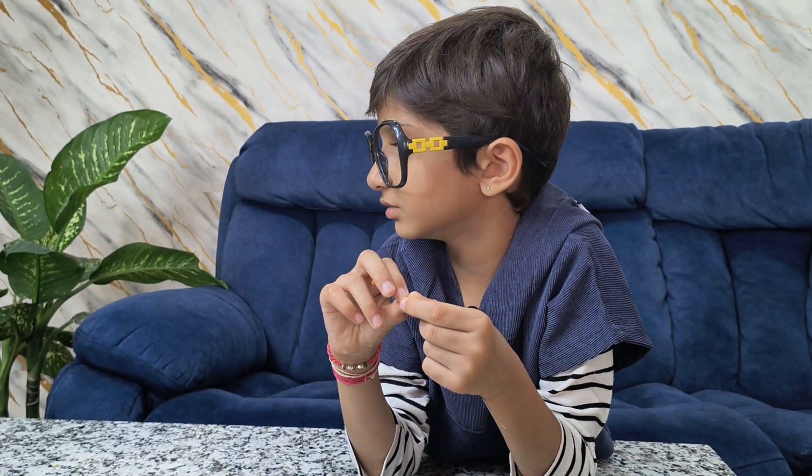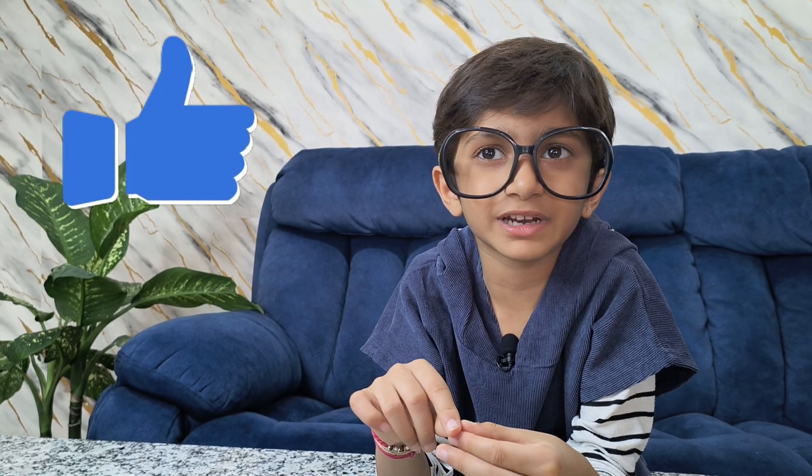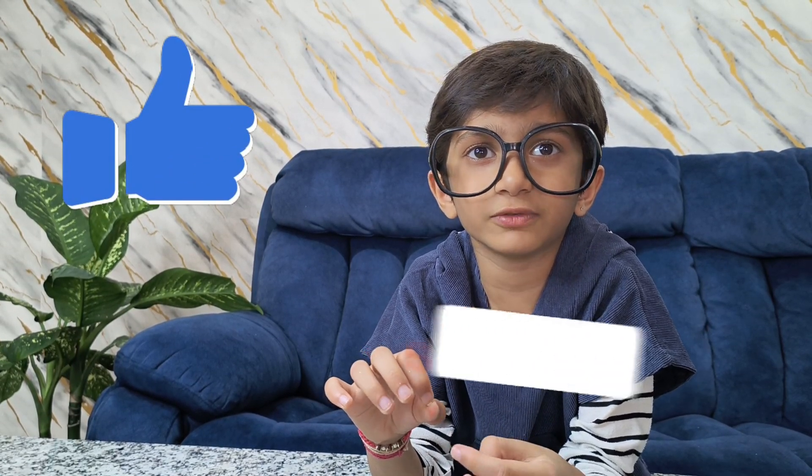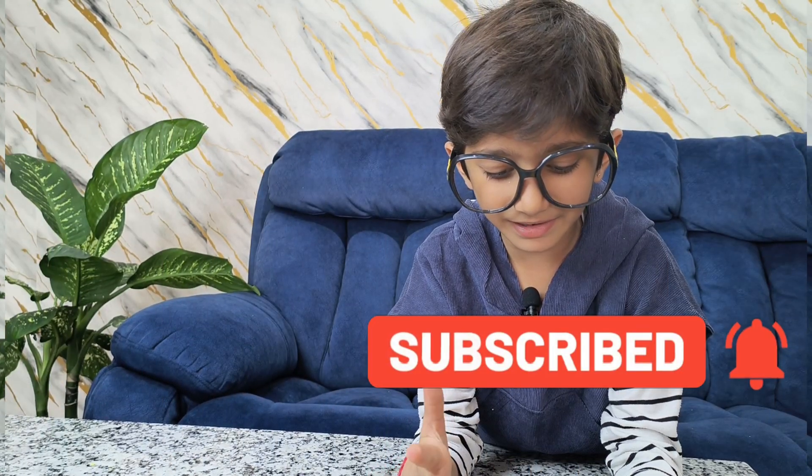It was so much fun to make a tornado, guys, and this is the ending of our video. Give it a thumbs up and don't forget to hit the subscribe button, and also don't forget to hit the bell for more notifications for my videos. Bye-bye guys, see you in the next video!